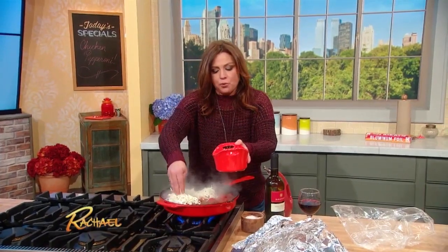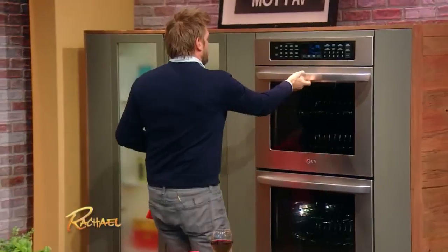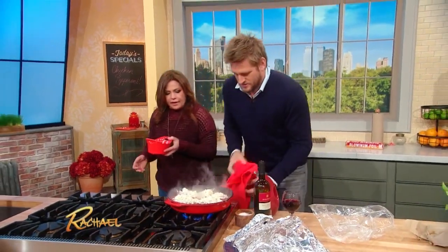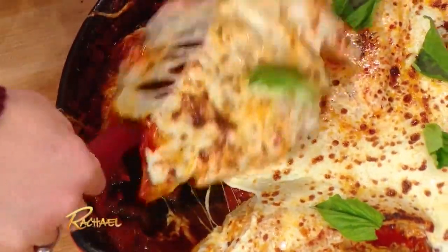Curtis, could you do me a favor? I've got the broiler on — could you open that door and just get this in there so we can broil the cheese? Then the chicken and the sauce, right out of the big old skillet at the table.